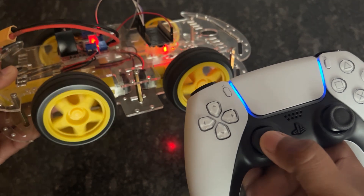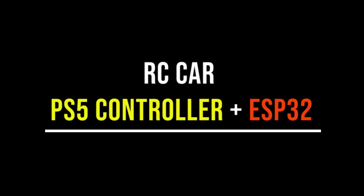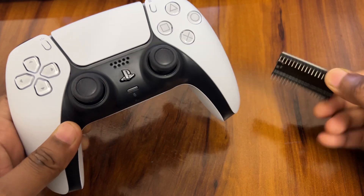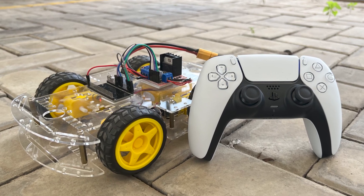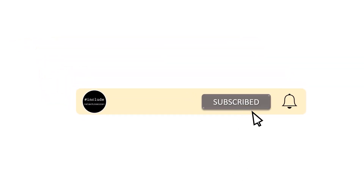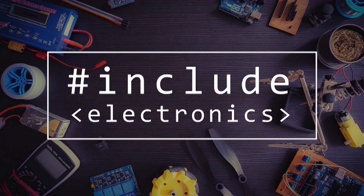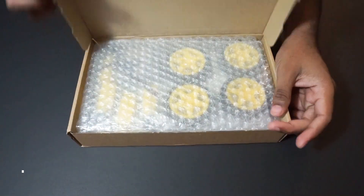Hey guys, welcome back to Hash Include Electronics with another video. In this video we are going to make an RC car with a PS5 controller and ESP32 module. We will pair the PS5 controller with the ESP32 module and send commands to control the car. So let's get started and make this car. If you haven't subscribed, please hit the subscribe button below and press the bell icon to get the latest updates.